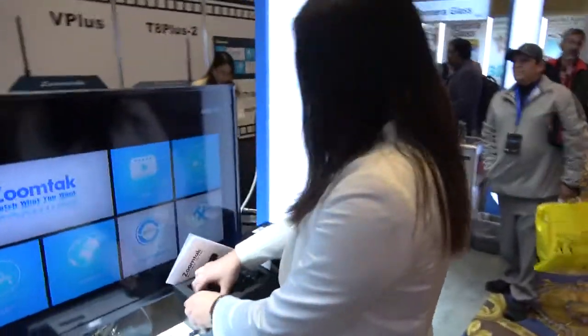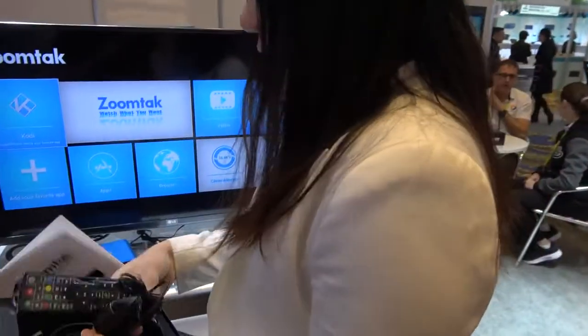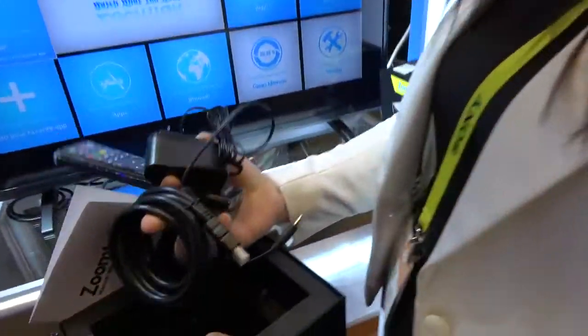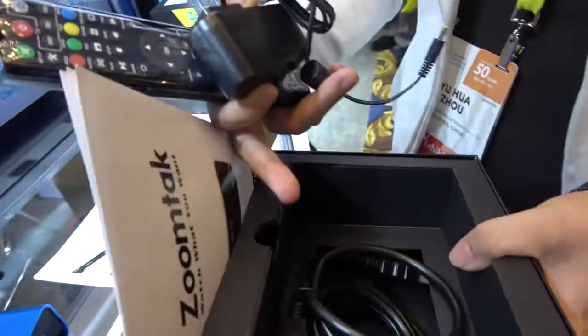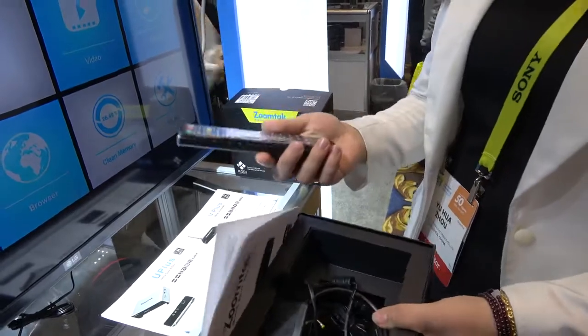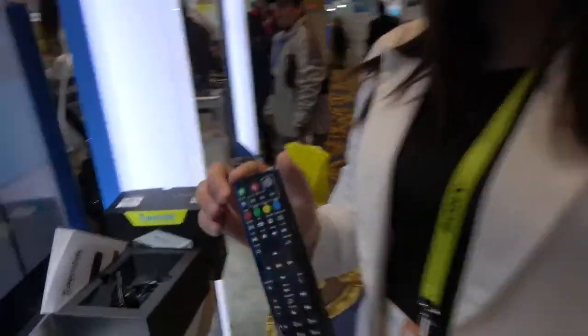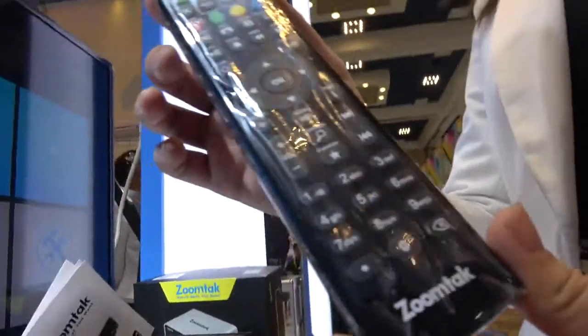All ZoomTech boxes come with complete accessories like an HDMI cable, power adapter, and a remote control. Here I want to introduce ZoomTech's special remote — this is a private mode remote control.